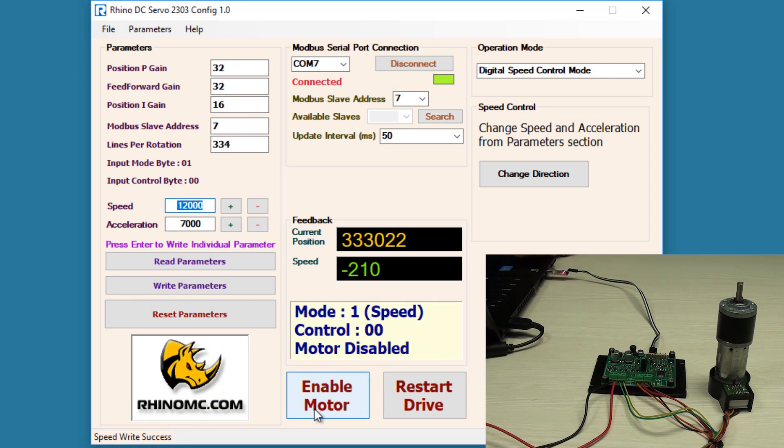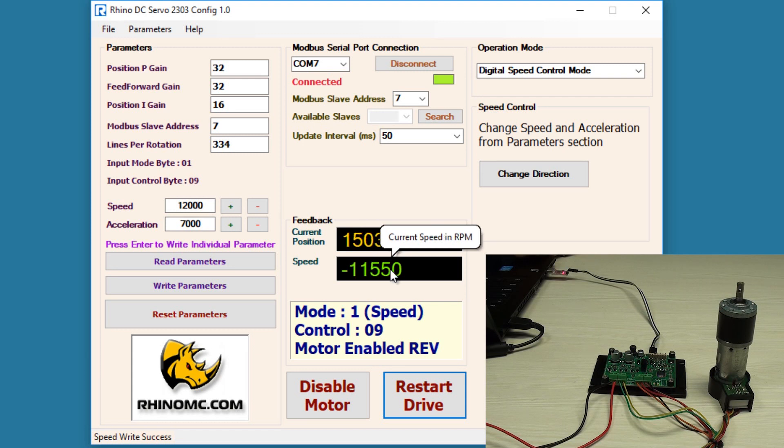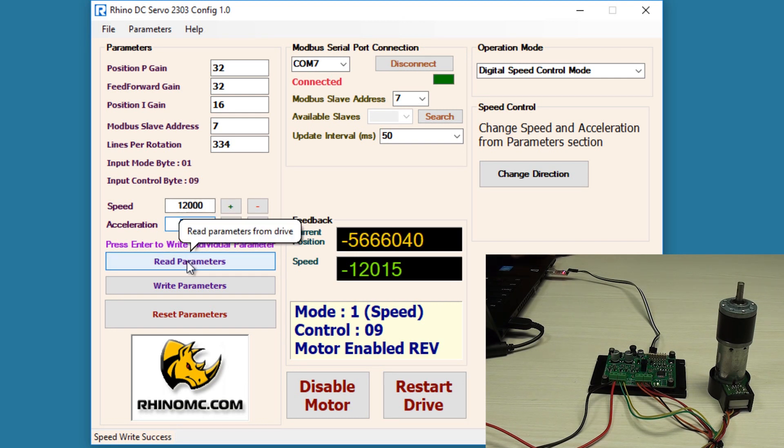Now I will enable the motor and we'll see at what speed it rotates. It is still in reverse direction and rotating at 1,200 RPM. There is another option — read parameters — which lets you read the current running parameters on the drive. For example, if I change a value here and click read parameters, it will show me the value currently written in the EEPROM drive.